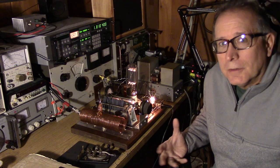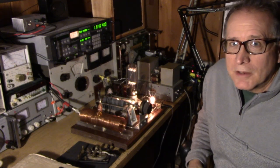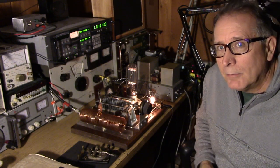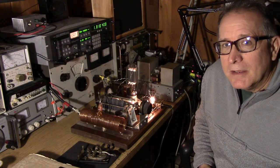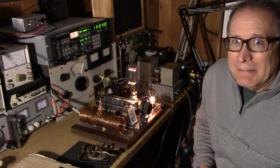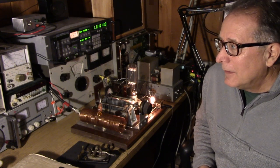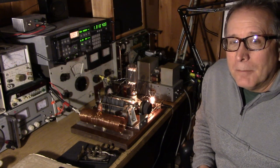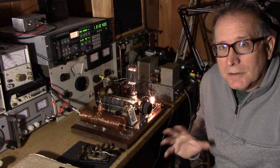A new official observer who is not familiar with these types of contests where people are using the primitive equipment might contact the ham and say, 'My God, what are you doing? You must have a broken transmitter. You're making noises on the band, and it's going to be a pink slip for sure from the FCC if you don't correct your transmitter.'